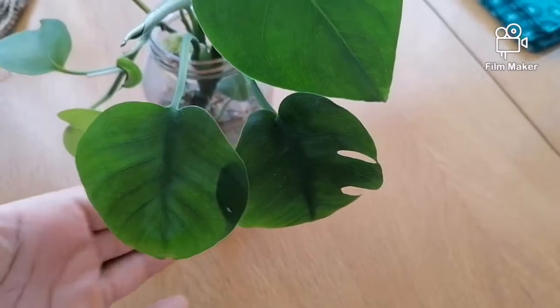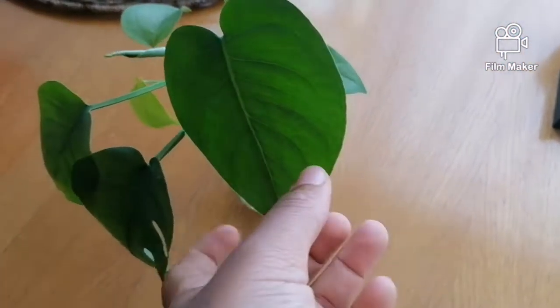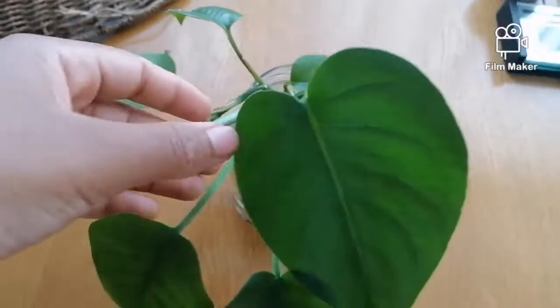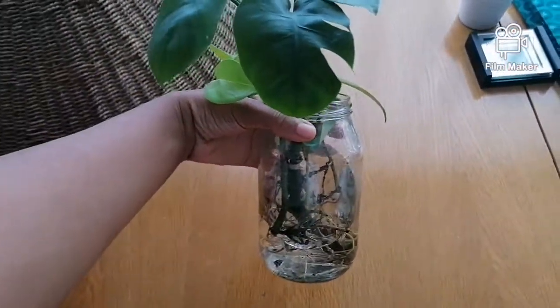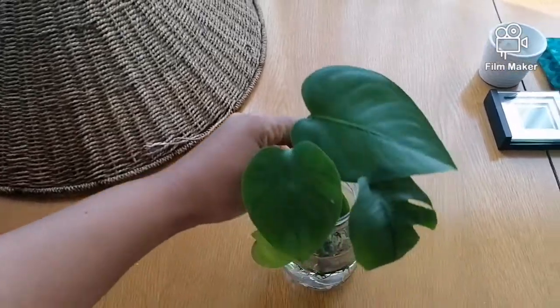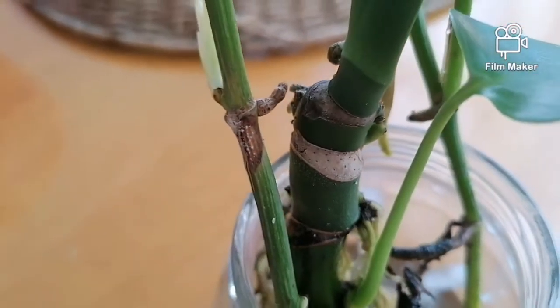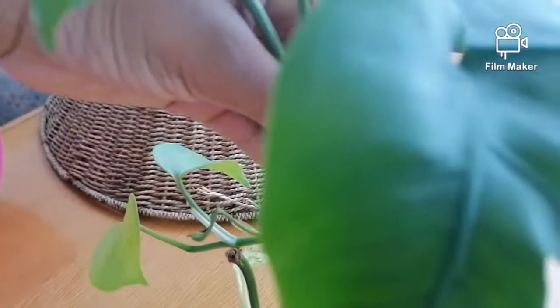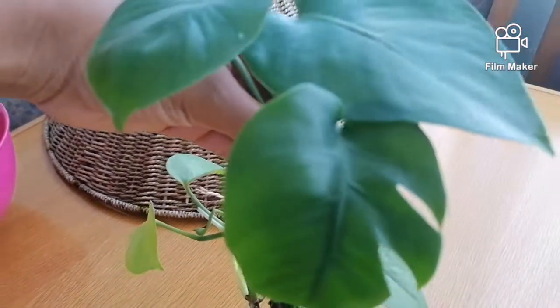One eternity later — this is a few weeks later. I think I did this in March. This is how the plants are looking: those are the two old leaves and it's got two new ones from being grown in water, which I think is brilliant. This plant was essentially dead, so well done to it. Look at those roots — beautiful, strong roots. Lovely.